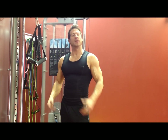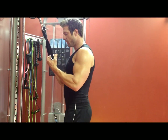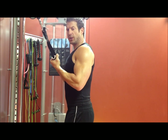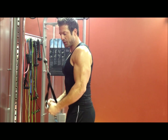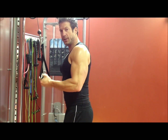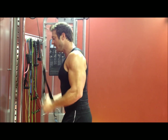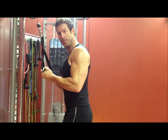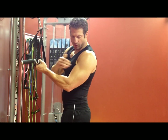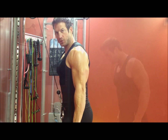Moving on to the tricep extensions — these are reverse extensions using the cables. With two handles, we're going to start with the handles facing you, keeping those elbows glued to your sides. Standing tall, extend your hands down and lock it out. As you lock it out, you're contracting those triceps, squeezing as you pull the cables apart. We're really working the outside part of the tricep and engaging those muscles. Get a good squeeze and then return to the starting position nice and slow — control the weight. Good contractions; as you lock down here, you're really working the outside part of that tricep. Good contractions every time.